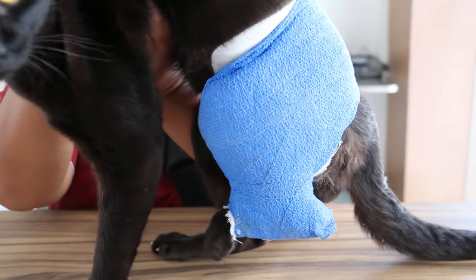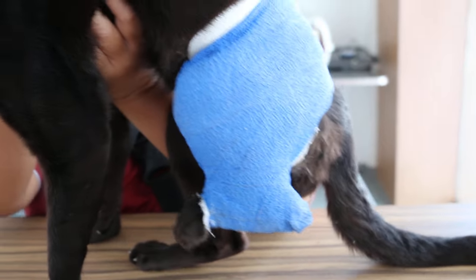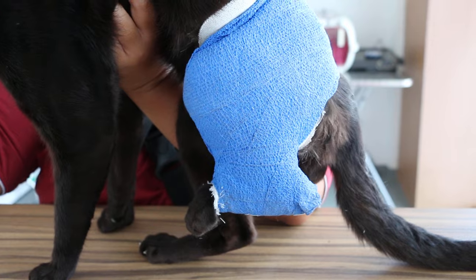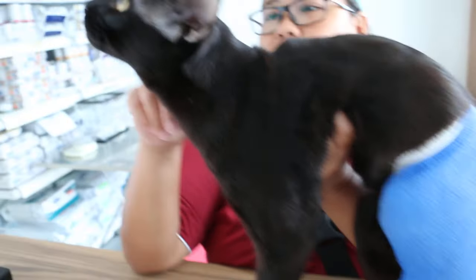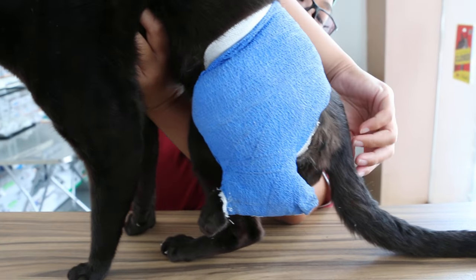Surprisingly, he didn't disturb the bandage, except for the least part. He wanted to lick it one time, then the grain food got licked and then he stopped. It's viscous, I think. He's three years old, so we need at least two to four weeks.